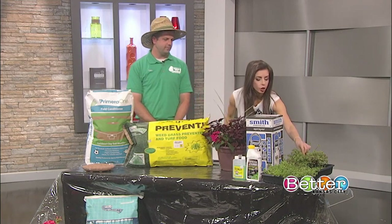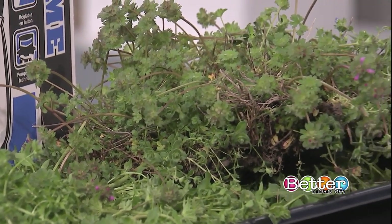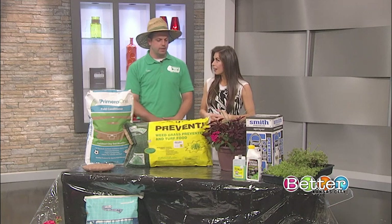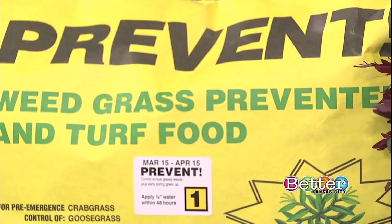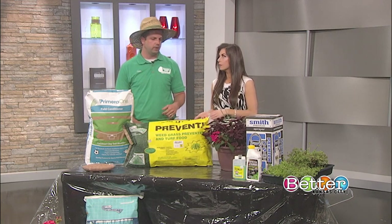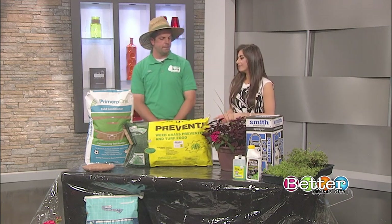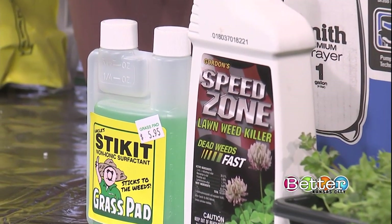If you see weeds in your yard today, will the crabgrass preventer kill them? We get that question all the time — this is actually just going to prevent weeds, not kill existing ones. For killing spring weeds — what we call the 'salad bar' because they're everywhere — you're going to use the Speed Zone and Stick-It combination, mixed in a pump-up or hose-style sprayer. That'll kill all those weeds and not hurt your grass.